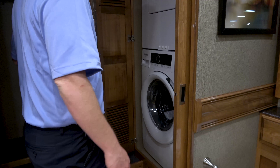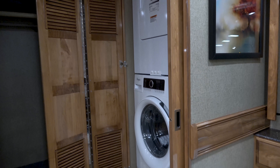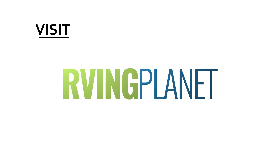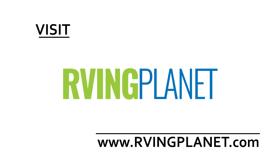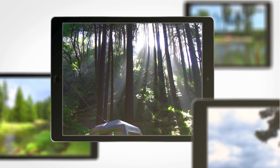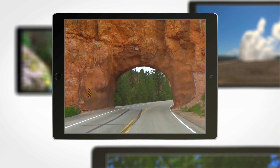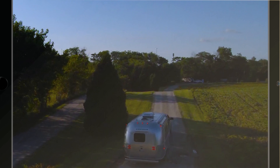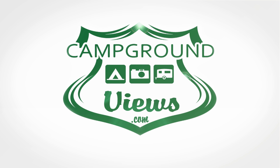That's right. And you've got to love the name — American Revolution. And guys, if you want to check out the American Revolution SE, head on over to RVingPlanet.com.